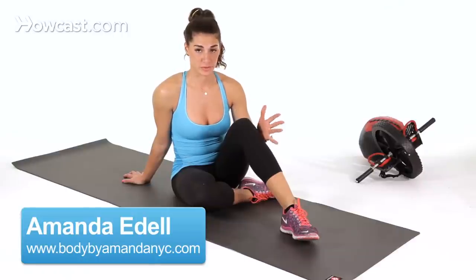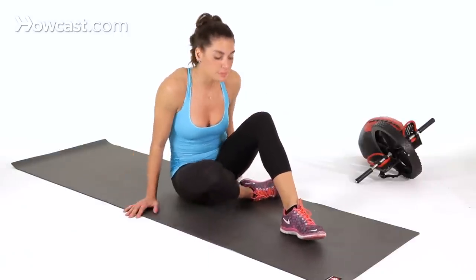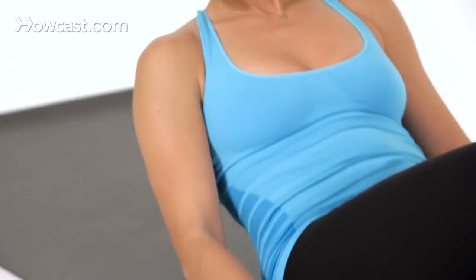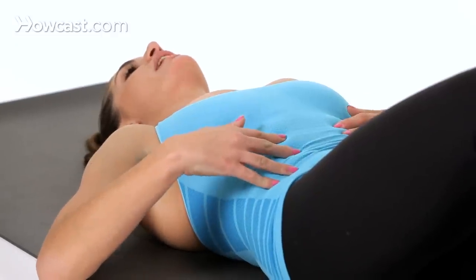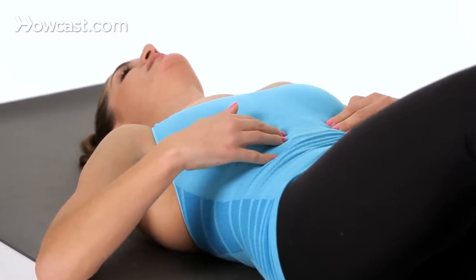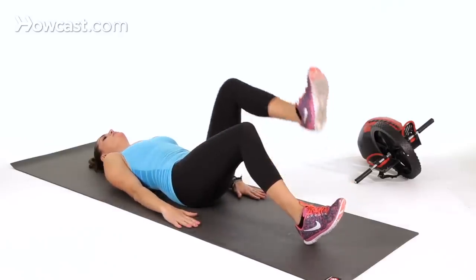I'm going to demonstrate how to do scissor lifts, which are similar to leg drops, but demonstrated on my back. You want to make sure your abs are engaged, your back is flat against the floor, your ribcage is down, and your hands are down by your side.